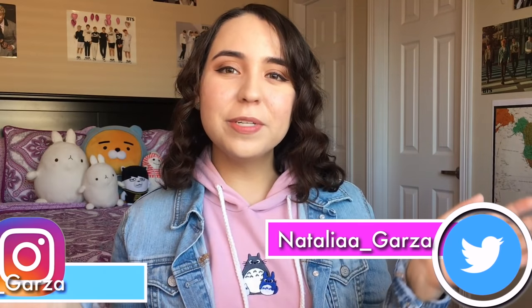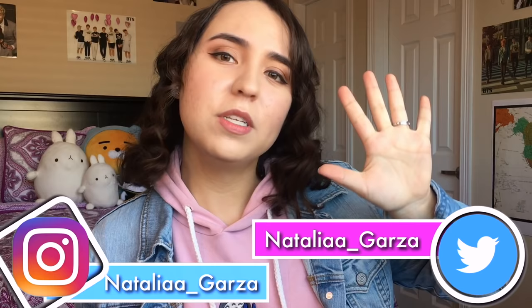Hello everyone, I'm Korean. So today I'll be sharing my top five tips for learning Korean from scratch with you beautiful people. This video was highly requested and it's about time that I make it.